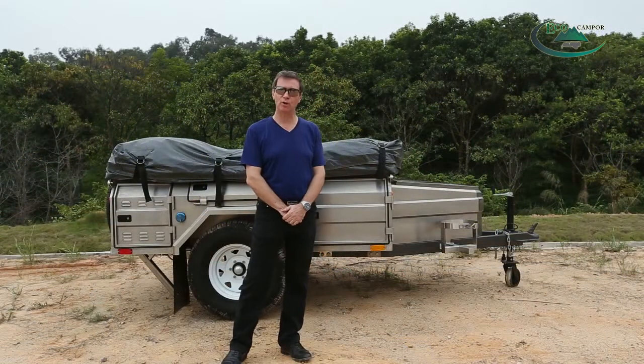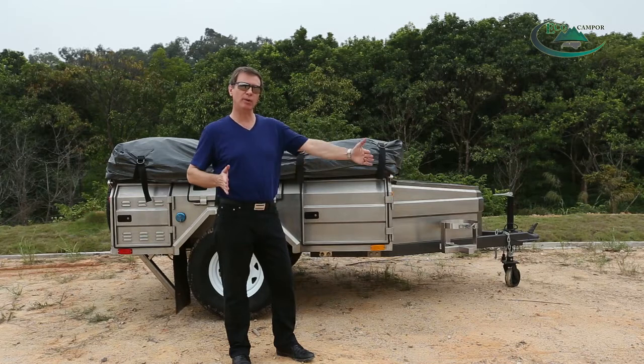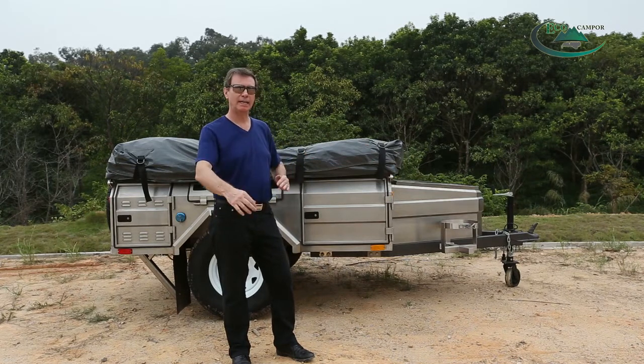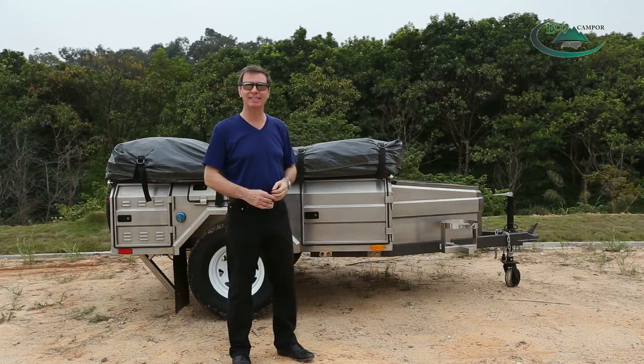Our soft floor camper trailer can be made from either stainless steel or galvanized steel. It is 3.95 meters long, 2 meters wide and 1.2 meters high. It weighs 860 kilos.